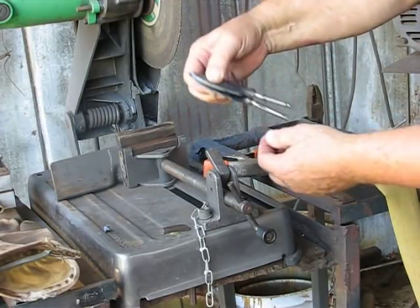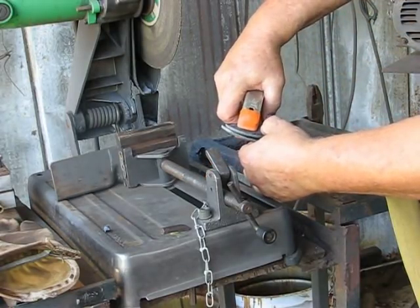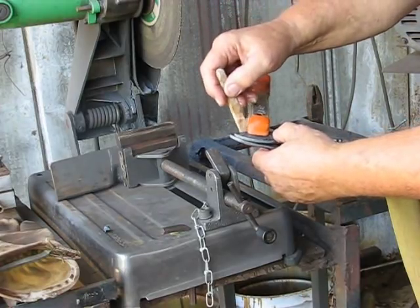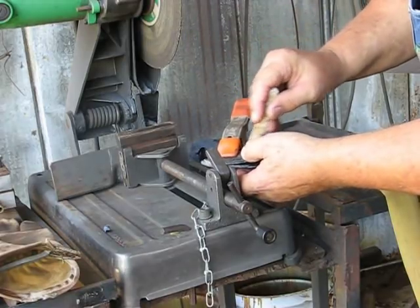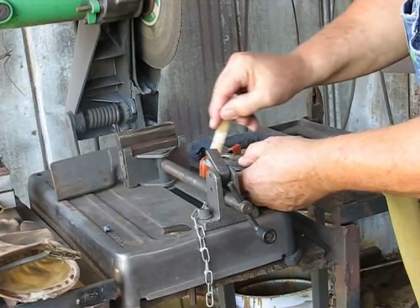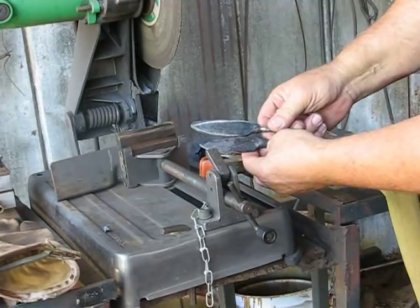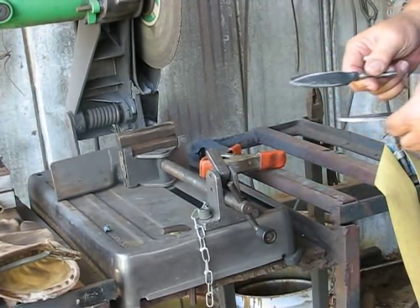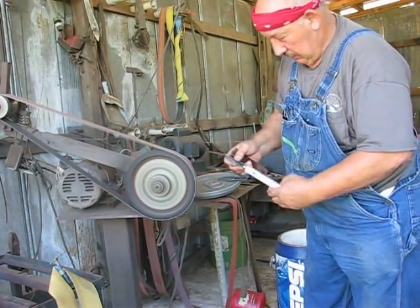We got a hot stamp in here somewhere. We'll hot stamp it after we get it to shape so I'll know where to put the stamp. When you're using a pattern always try to use the same one, and that makes them pretty close to all the same size. If you just pick one up that you've already did, well, it may change.